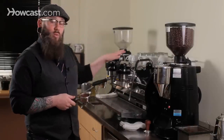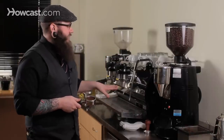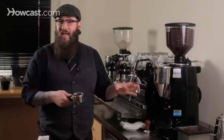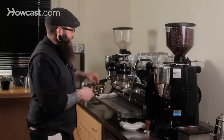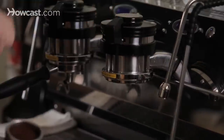What we're looking for here is an extraction that occurs between 20 and 30 seconds and gives us about a one to two ounce pour from the espresso. We're going to terminate this at what's called the blonding point, which means the espresso is going to turn from a nice dark brown to kind of a platinum yellow color. We're going to look for that here in the cup. We're going to purge the group head to make sure the water coming through is nice and fresh.